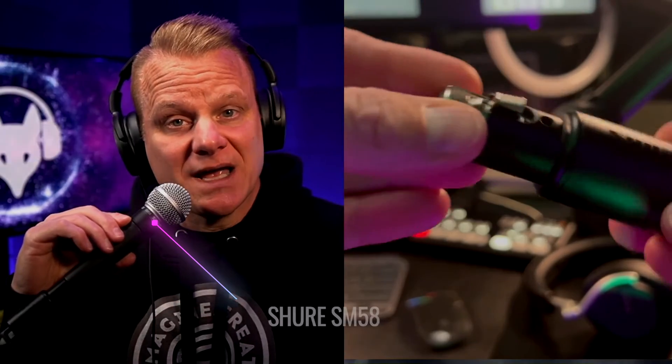I love this thing. And you might be looking at this microphone thinking, what, are you on a stage, on comedy? Are you a lead singer of a band? No, this is the iconic Shure SM58 microphone plugged into a Shure MVX2U interface, and this is what it sounds like.